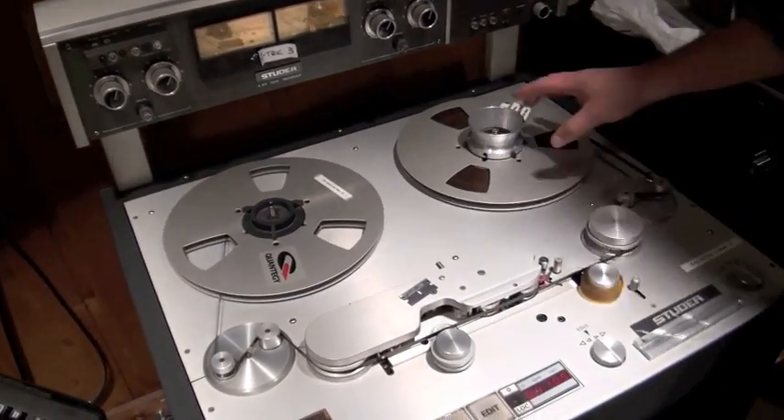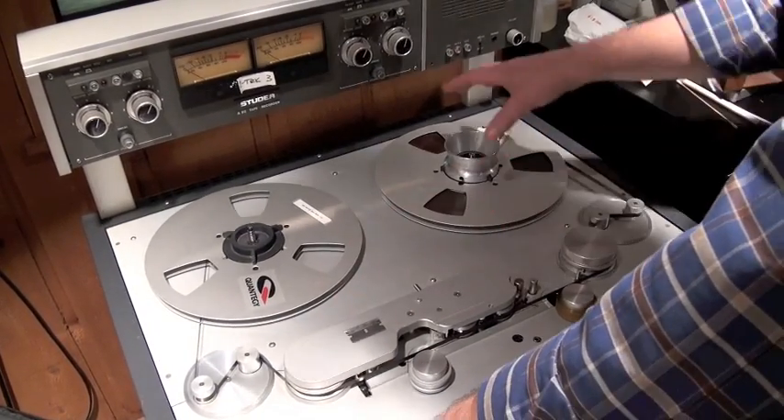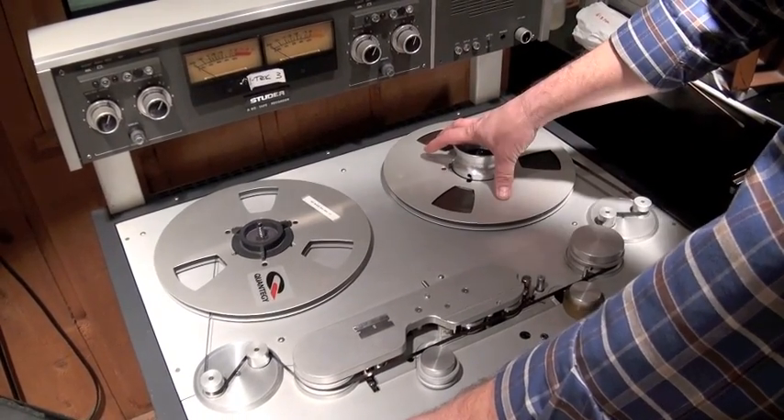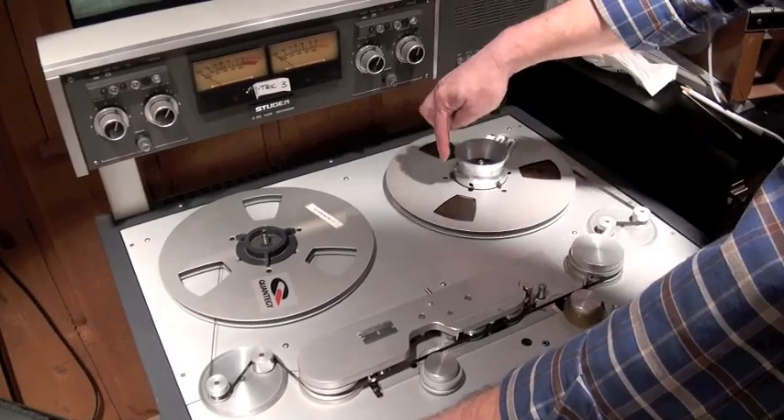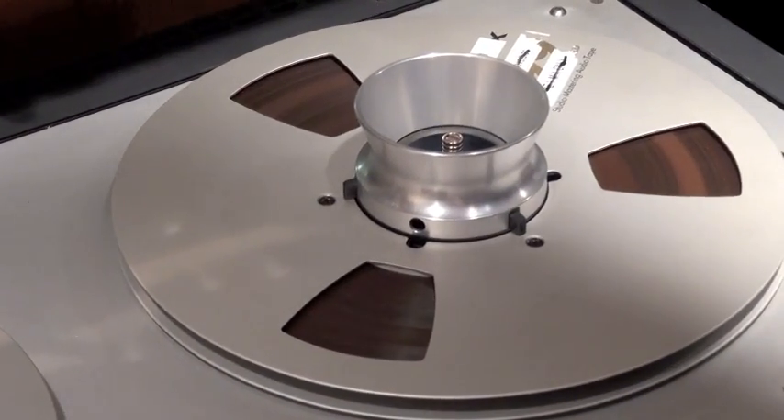Now it's ready. This is my clean supply. In the case of an Audio One student, this would be my class compilation reel. The beginning of it is at the front, so I need to rewind — in this case, all the way.